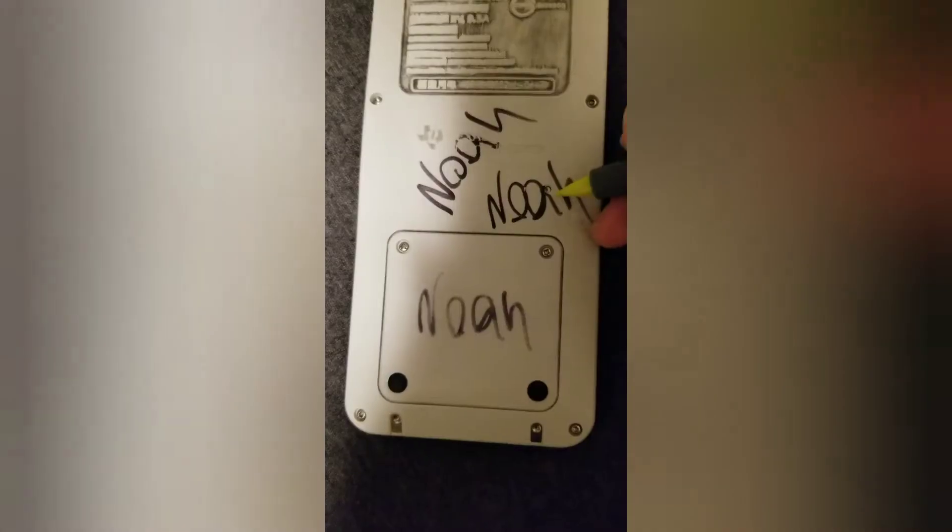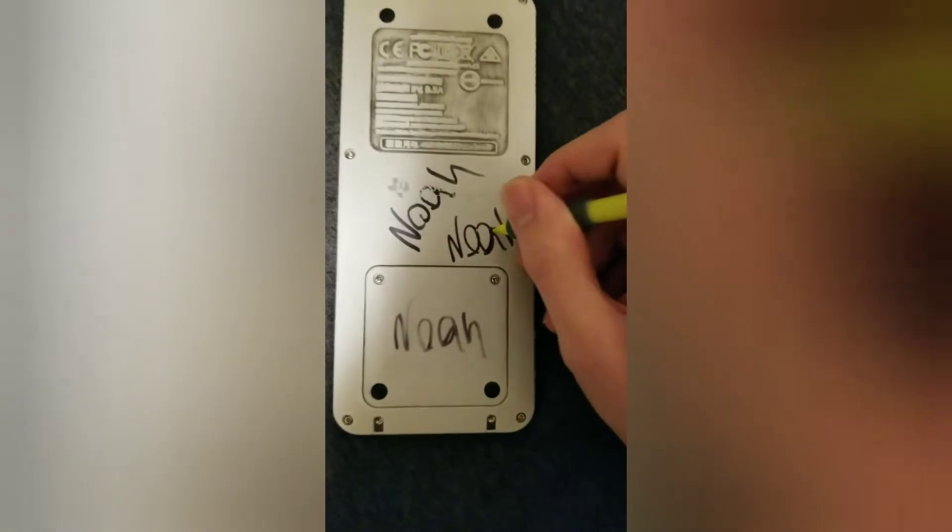That should do. Now just hit the on button. That's not right. So there's going to be a little reset button right on the back of your calculator. Just press that and let's see. Yeah, that should fix it.